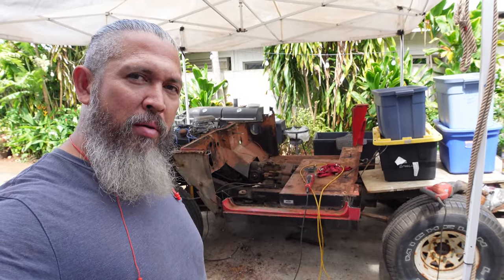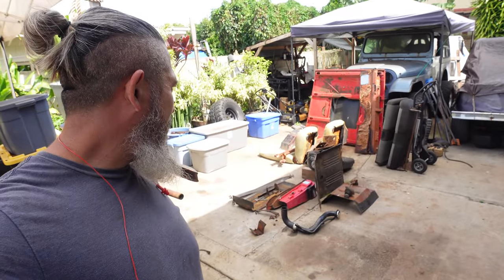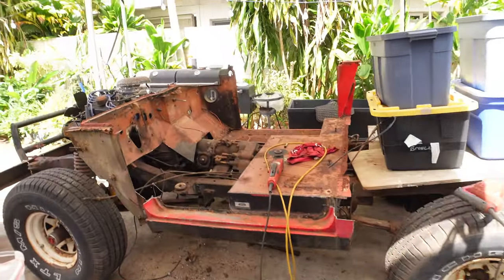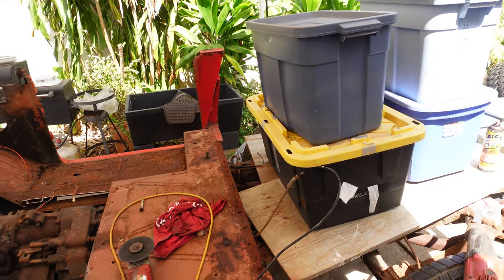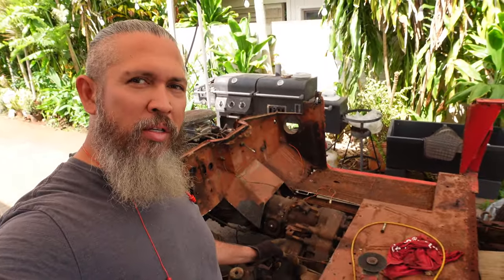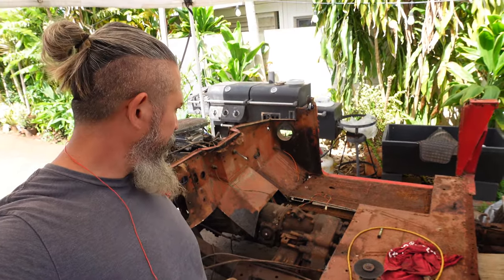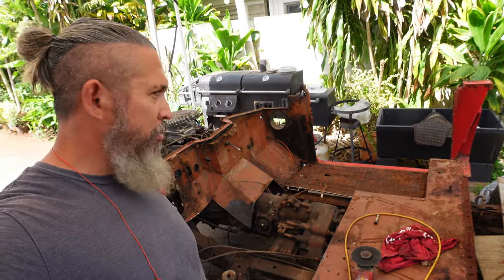It is getting bare and bare in here — here are all the parts. I'm determined to get this body off the frame today. That's the goal — maybe another hour or two.